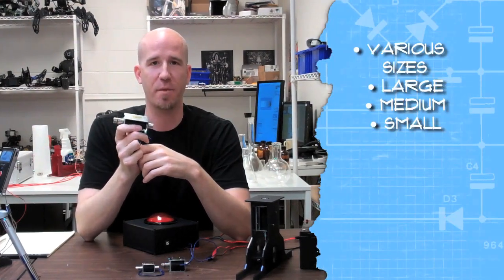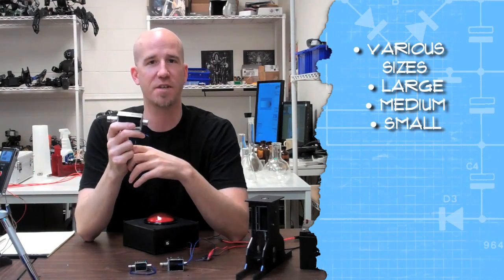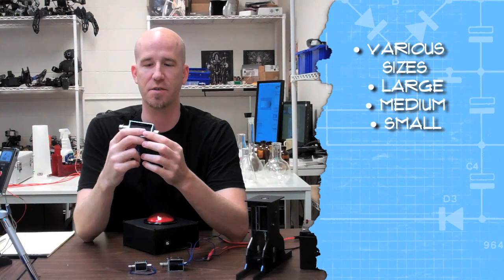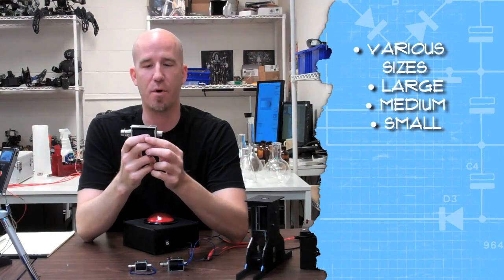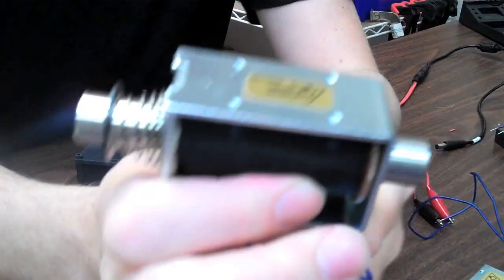The Robot Geek solenoids come in large, medium, and small, so we have different sizes and strengths to meet anyone's needs. What's great about these is they are both push and pull solenoids. Sometimes solenoids are just one or the other — we made one that can do both.